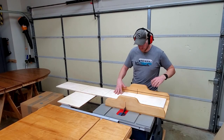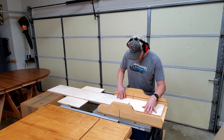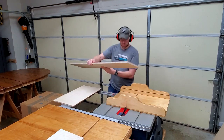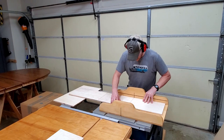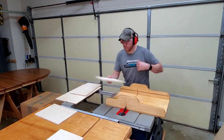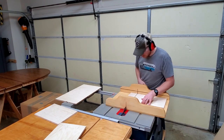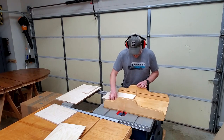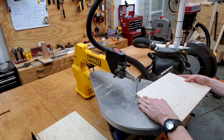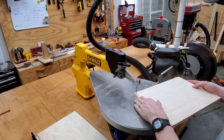Next, it's time to crosscut the blanks on the table saw. Here you can see I'm supporting the offcut with a piece of half-inch material, which is the same thickness as the bottom of my crosscut sled. After cutting the square sides of the blanks on the table saw, I use the scroll saw to cut out the profile. I'm cutting eight sides so that I can make four clamp racks.